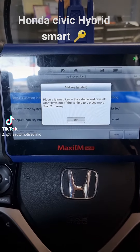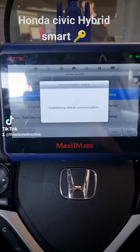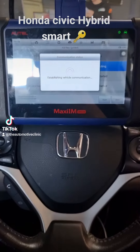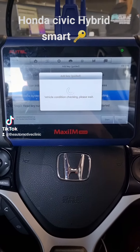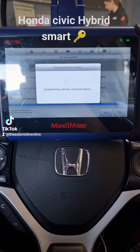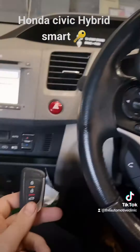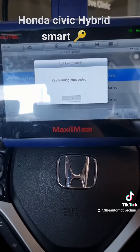As you can see, the prompt says to place the learn key in the vehicle and take all other keys out of the vehicle. We've got our original learn key in the car. The ignition switch is back on, so now it's going to go into the immobiliser system. Key learning has succeeded.